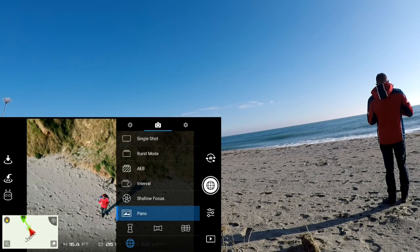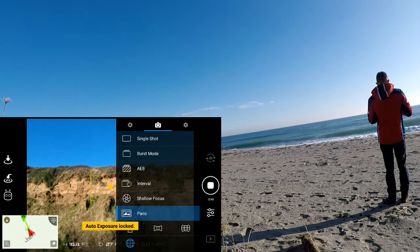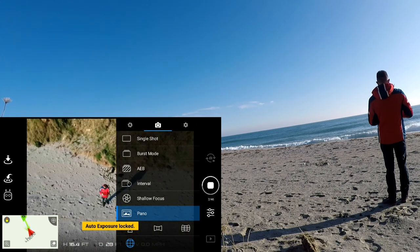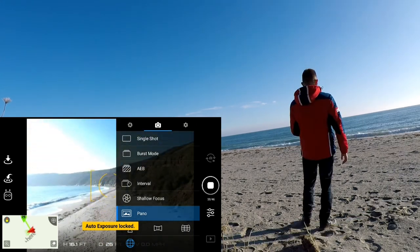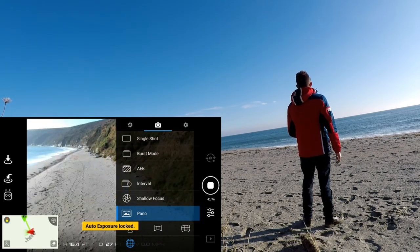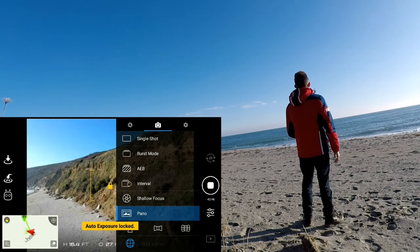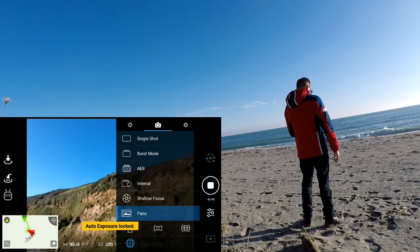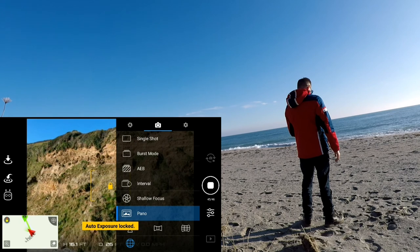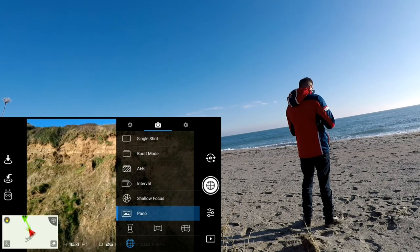Let's switch it back into normal mode there. So there we go — we go onto pano, select the sphere, and then pretty sure we just hit the shutter button. We're just coming towards the end now — seven left to take. Done.